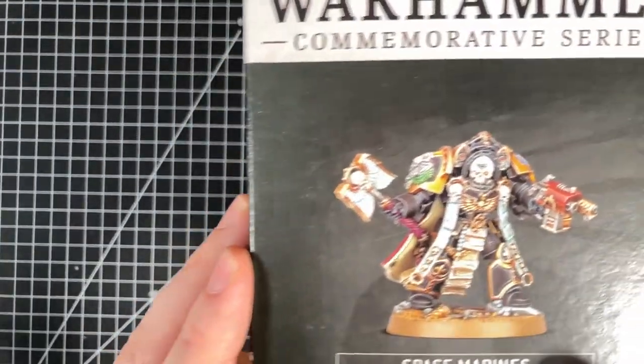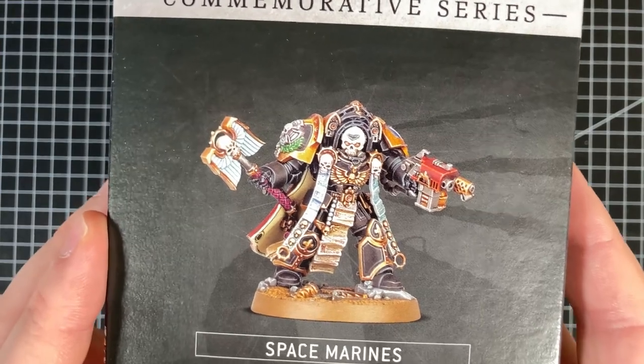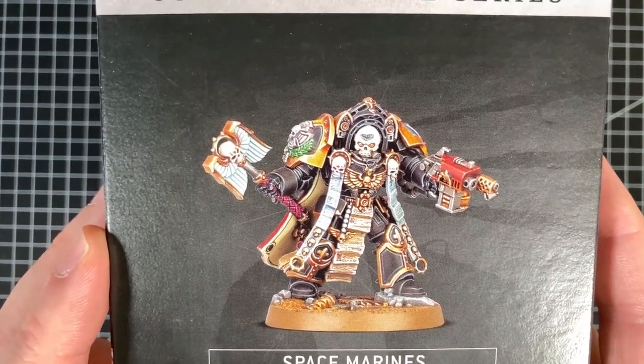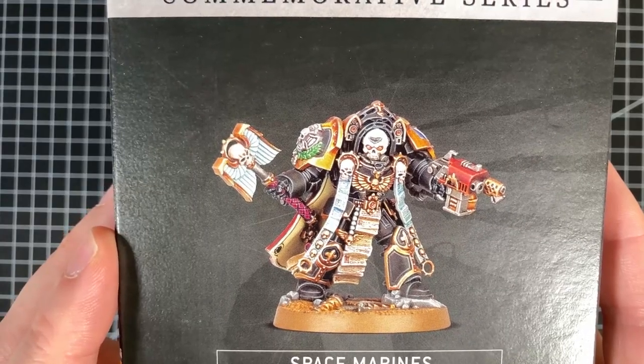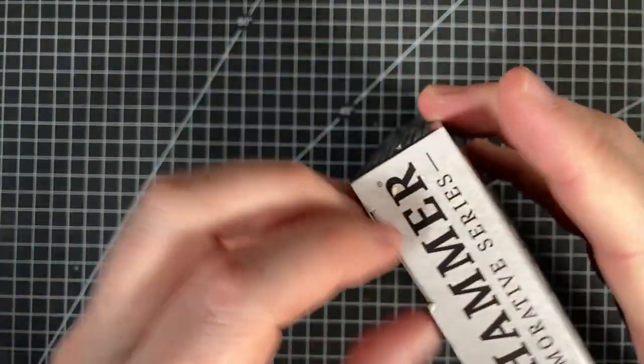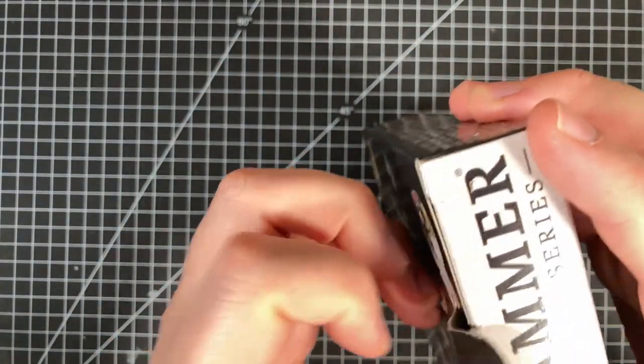So it's a pretty funky looking model. We get a good shot of it there. Lots of detail, lots of skulls. Here's a Space Marine Chaplain, so you know, there's got to be skulls. So let's crack this open. I haven't actually opened this yet - this will be the first time I'm opening it.